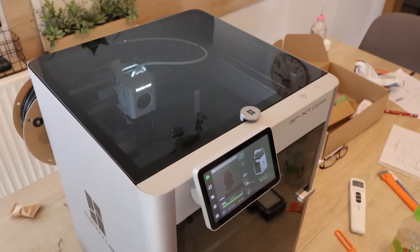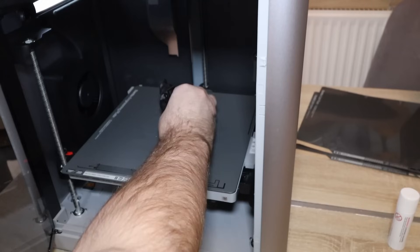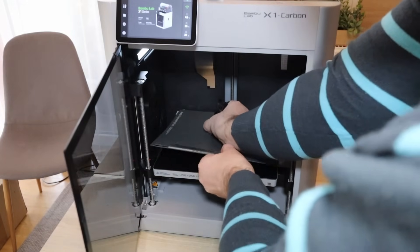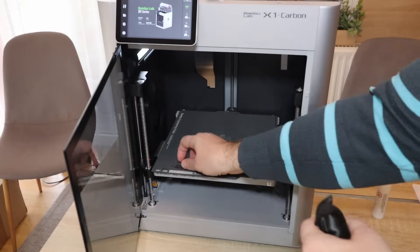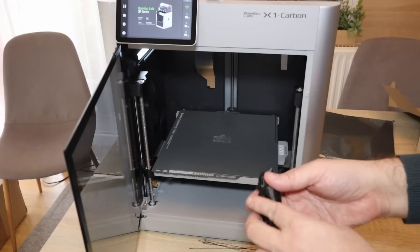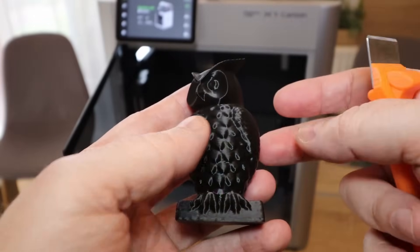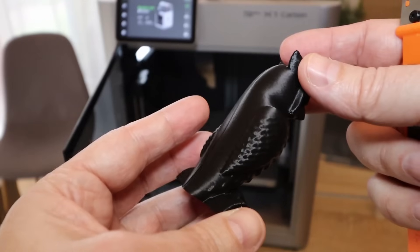The printing is finished. A quick bed adhesion check — looks okay. I'll wait until it cools down. The bed temperature is 55 degrees Celsius. Let's try to remove it now. Turns out the glue stick did its job — it sticks quite well. The purge line is easy to remove, so definitely the glue stick helps. The quality is completely good, absolutely no warping on the first layer, and the surface is great. So I have the feeling that the temperature was much higher than I measured or than shown on the screen — because definitely this cannot be printed at 45 degrees Celsius.